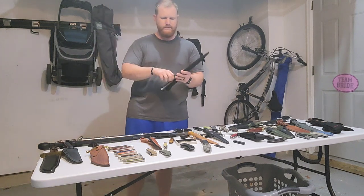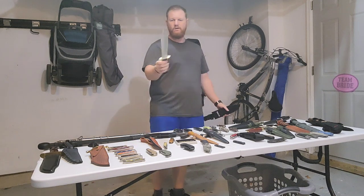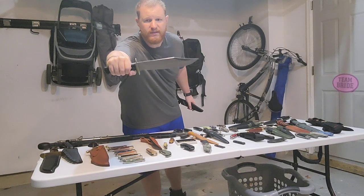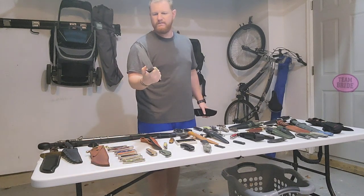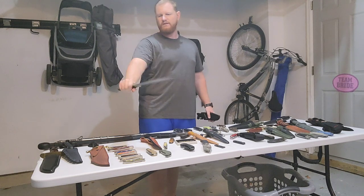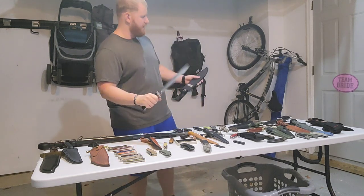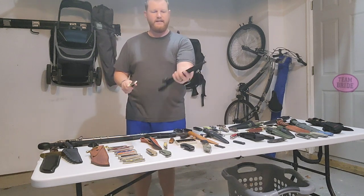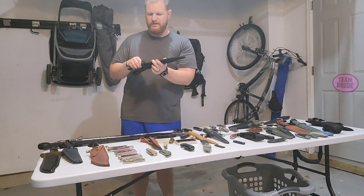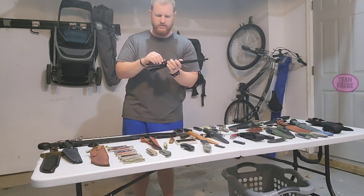Next up, the Schrade Old Timer Bowie. I believe it's made of 7Cr steel, so a little on the soft side, but I bet this could do some nice chop action. It's got a nylon sheath that says Old Timer on it. Part of the lot from the Choir Boy's Cutlery giveaway earlier this year.